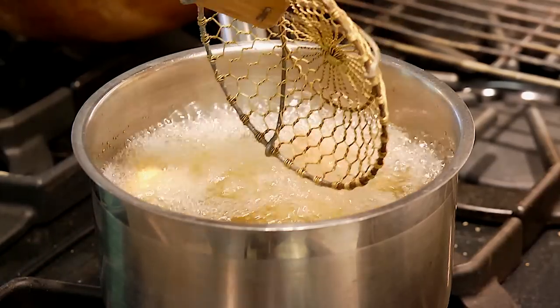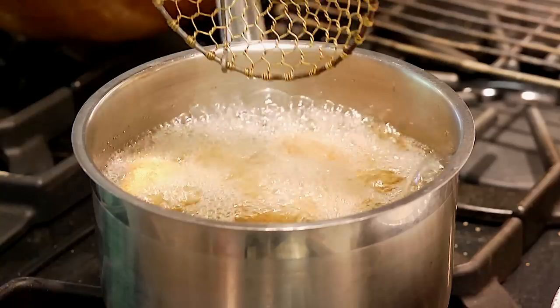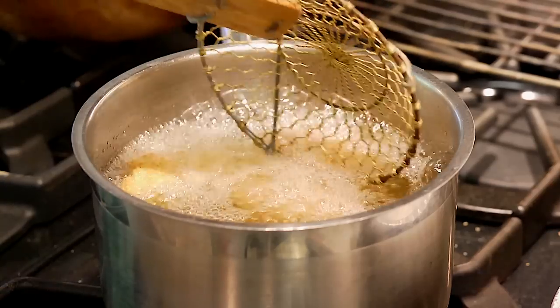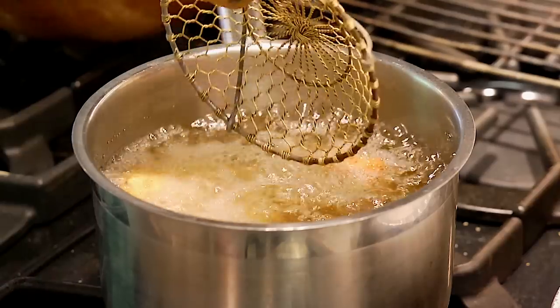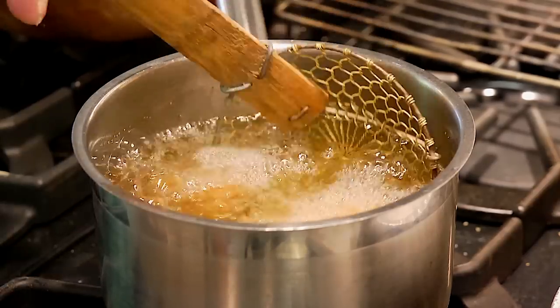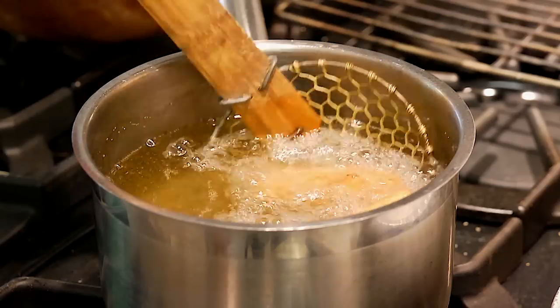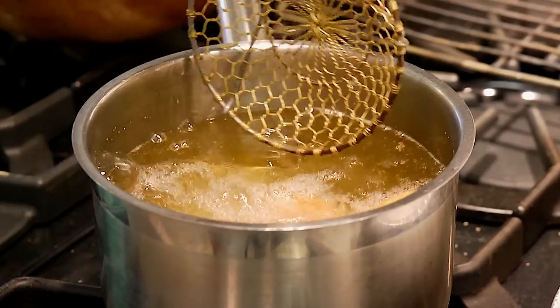I cooled down the oil a little bit by putting the poppers in there, so I'm going to crank it up a little to recover the heat. The popper is going to stay a little bit crisp but just tender — the cheese will melt very quickly. All you want to do is get a crisp outer breading and then just heat it through the center. I put the fried jalapeño poppers on some paper towel to absorb the excess grease — very important.